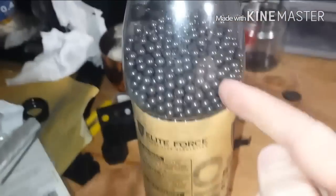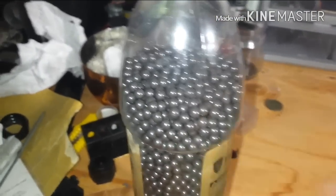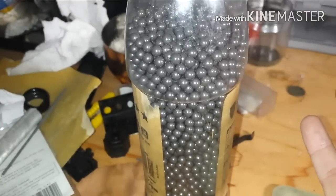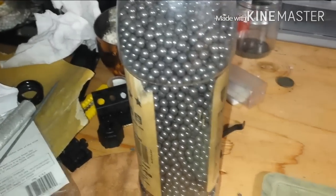I use 0.43 gram BBs. That allows me to practice and actually get my weapon zeroed so where I aim is where they land. Less wind drift, and if you're playing on a windy day you don't have to worry about the wind as much. You do get less range, but you get more effective range, and people feel the 0.43 gram BBs more because of the greater mass — so it lets other players know you're there.